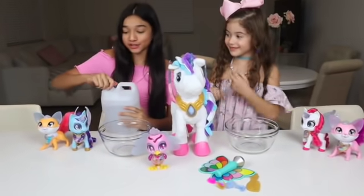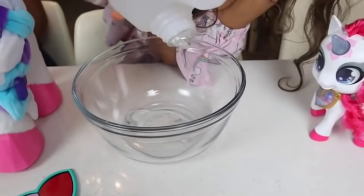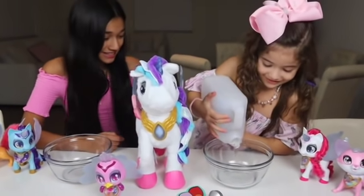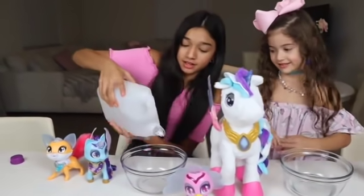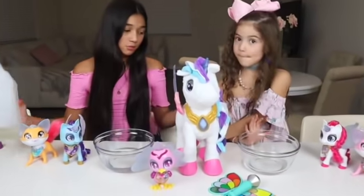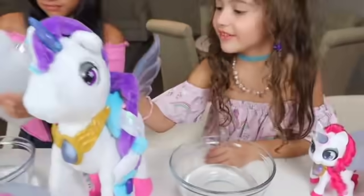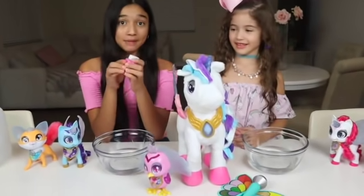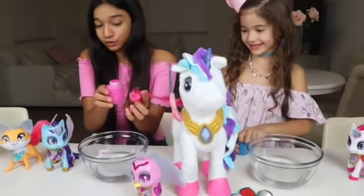So the first step is to add in your glue, and we're using clear glue! Here, you can go first! I hope Myla likes it! Yeah, I think she will! We can add more after if anything. We're gonna add a bunch of slime! Okay, so you want a little bit more? Okay! So the next step is to add in your paint. I'm gonna be using some pink paint! And I'm gonna be using some blue paint to match her horn and her hair! And I'm gonna be using it to match her little tail and her feet!